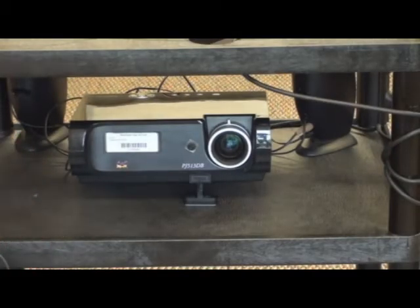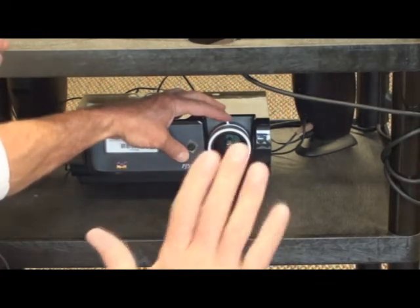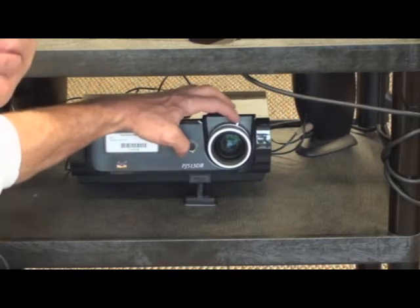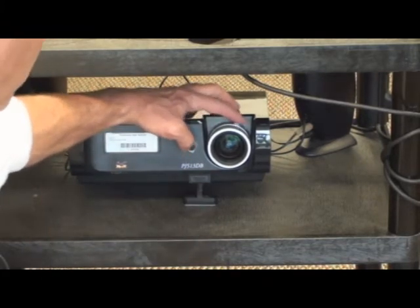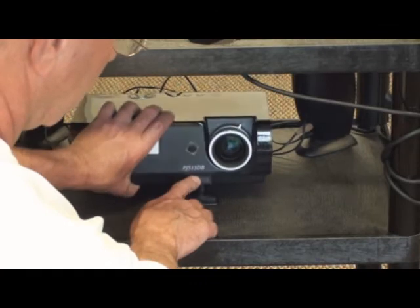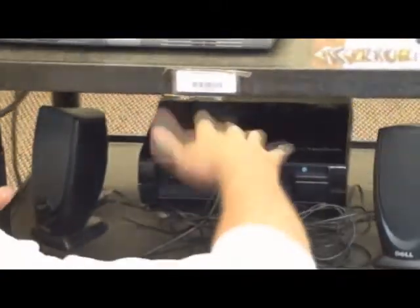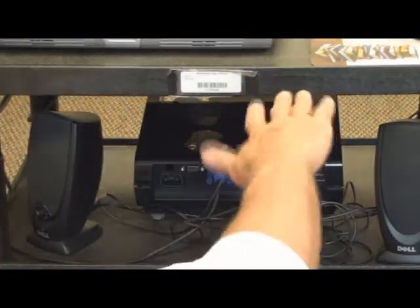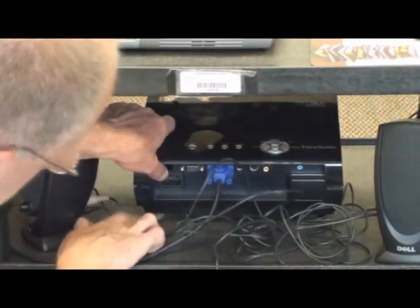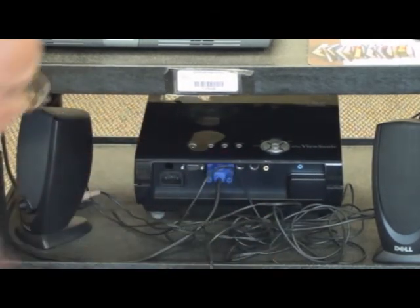As for adjusting the projector, every projector basically has four different adjustments you can make. The distance with which you can throw a picture can be adjusted with one control. Focus is adjusted with another. The angle to which it throws the image up and down has various mechanisms but there's usually one on the front. And in the back, to get the picture correct horizontally, there's usually a wheel you can adjust to get your picture the way you want it.